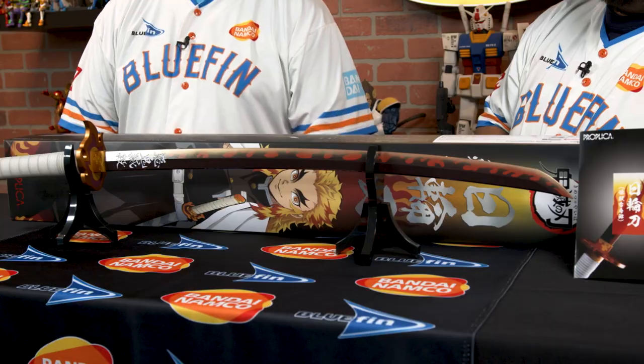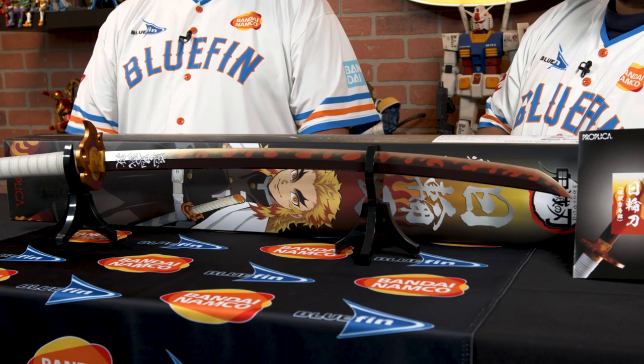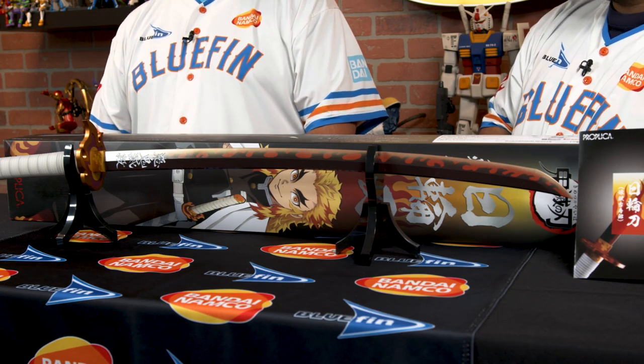How much does this thing go for? This sword retails for $120 and should be out in October. But with shipping delays and other situations, the sword itself was meant to be available this month, so be sure to check out availability with all your favorite retailers to make sure you get your hands on this gorgeous sword.